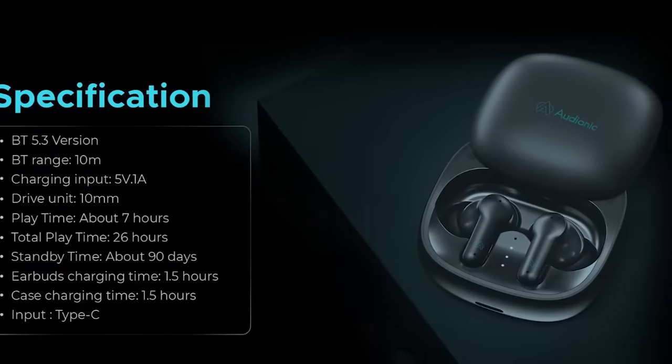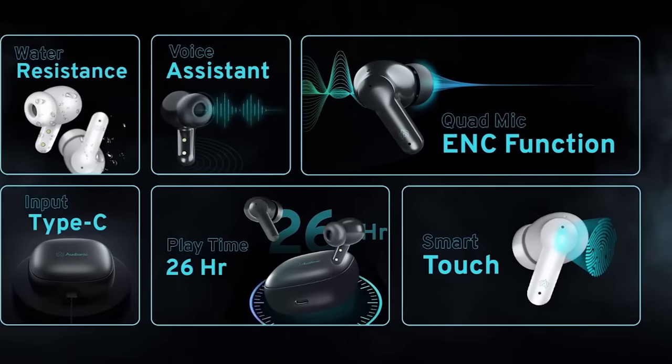There are also light indicators which show the current battery status, so you won't have any problem and your overall experience is great.